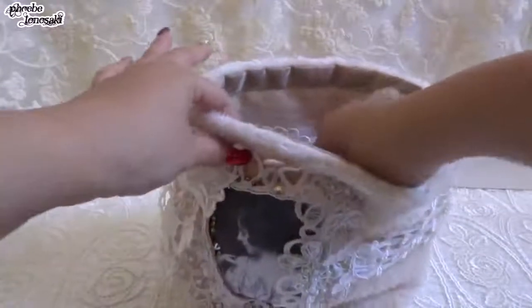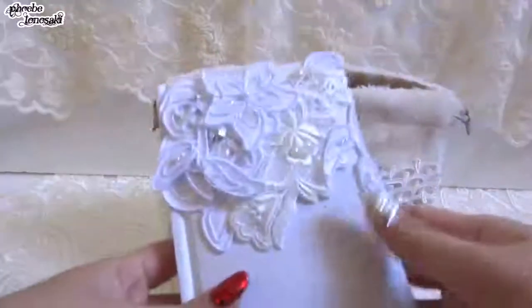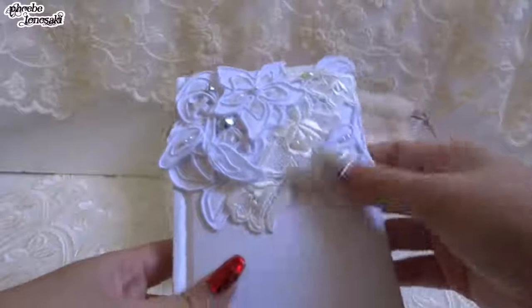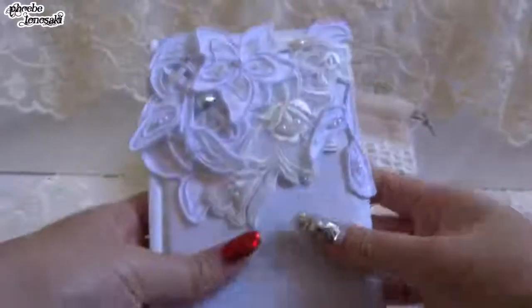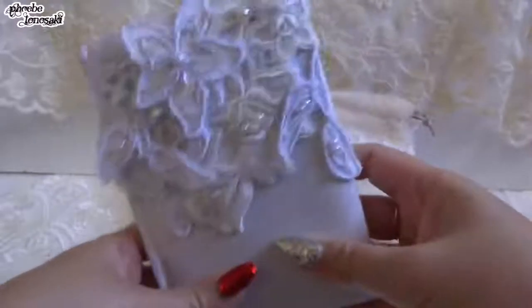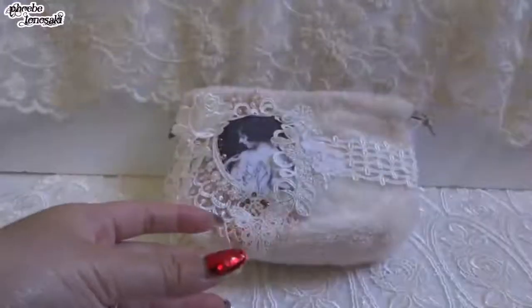This is cute, beautiful, and useful. Inside I added some goodies. First is a notebook — I just decorated it like this. On the inside she can write whatever she needs. It's a small size so she can use it when she goes outside.